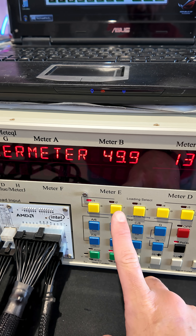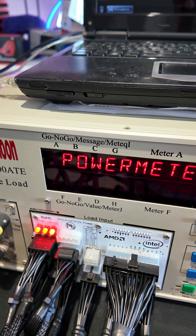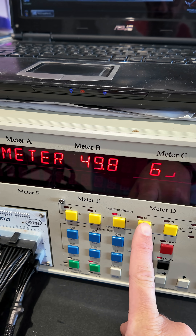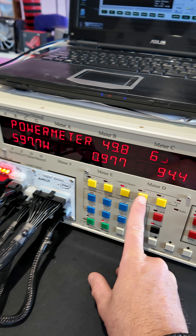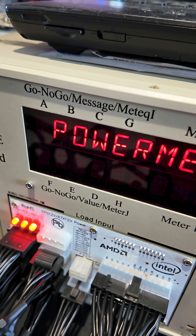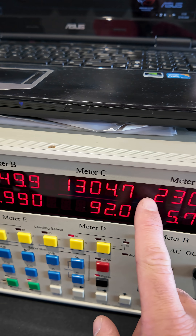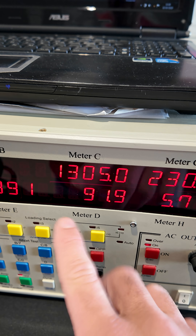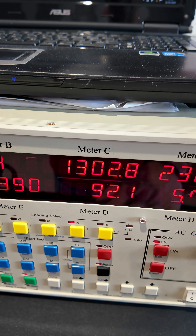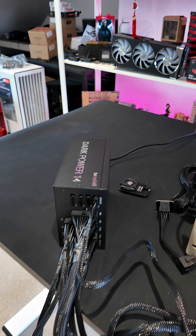1200 watt power supply — so there's 20 percent, there's 50 percent, and literally I'm just flicking switches. Another flick of a switch and we're pulling 1200 watts. That means we've got 1300 watts being pulled from the wall, and that's giving us around about 92 percent efficiency, which for this is outstanding.